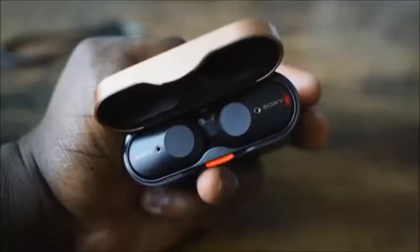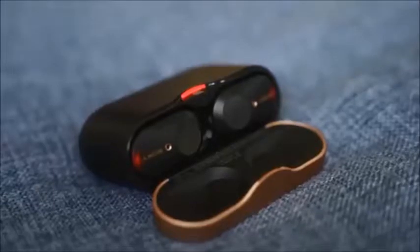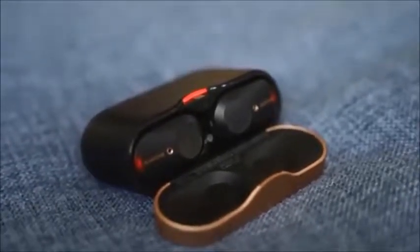How much does it cost? It costs about $228, so it is priced higher than what we've seen in the past. I recently did a sub-$100 best true wireless headphones video — a lot of good choices there — but this thing really takes the cake. There are a lot of other true wireless earbuds priced higher, but I think the Sony's really just set a new standard.